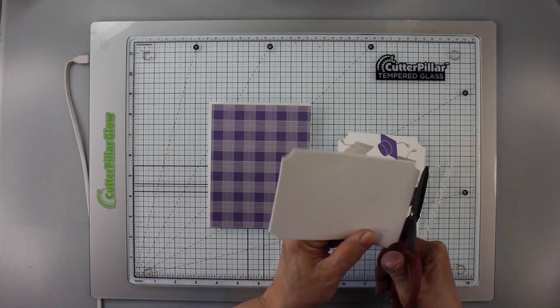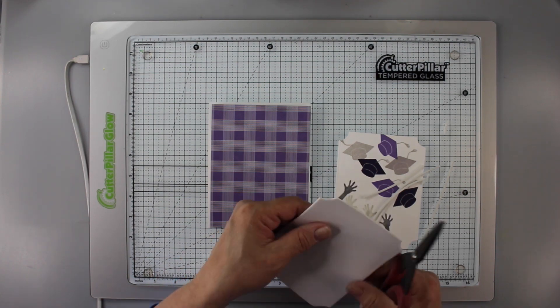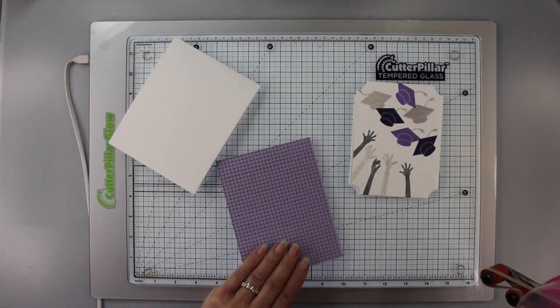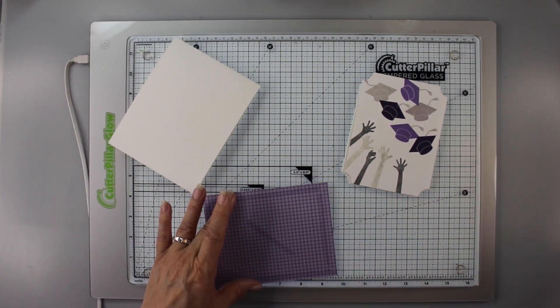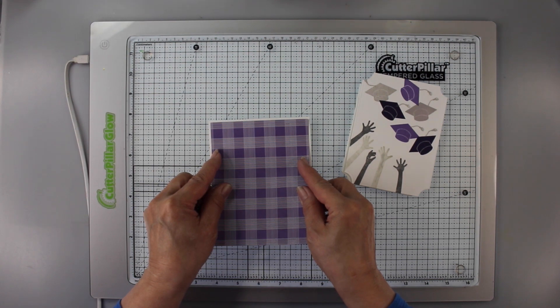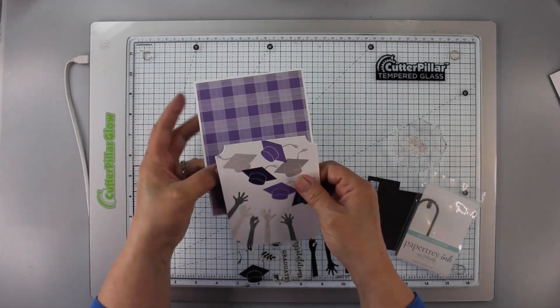I had cut out of foam another notched panel and I'm just trimming it back just a little bit so it will fit on the back. Before I position that one, I'm going to put some double stick tape on the back of this panel and mount it on my card base. My card base is a white card base, just a little bit bigger, so I have a little bit of a white border showing.